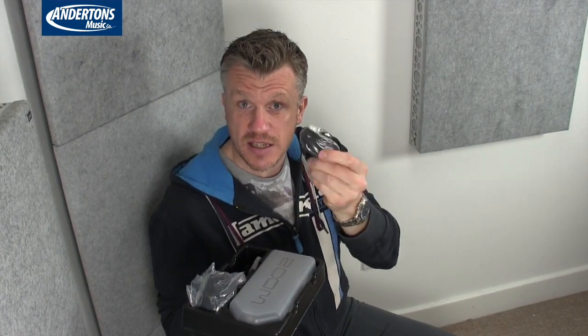In the box we have an instruction manual, a USB cable for connecting to your Mac or PC, a 2GB micro SD card with a standard SD card adapter — the device itself takes normal size SD cards — and a wind pop shield to go on top of the device when you're outside to cut down wind noise for location recording. We also have the H5 itself which comes in a carry case — a really nice touch. You can just shove it in your bag and forget about it; it's well protected with some foam and rubber mounts so it doesn't slip around.